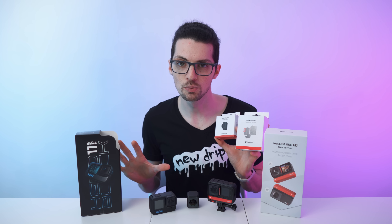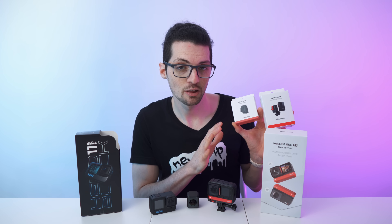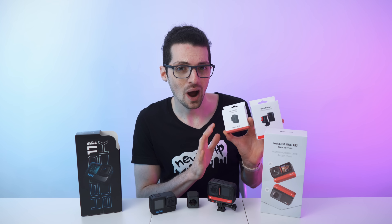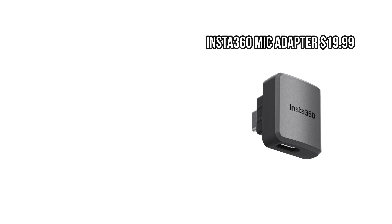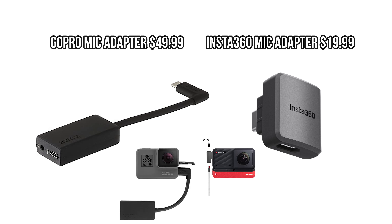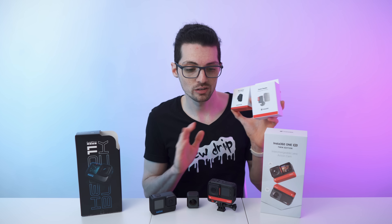Comparing accessories, Insta360 all in all offers way nicer pricing while also providing better tech. The One RS mic adapter is just $20 and is small, while the GoPro adapter is $50 and quite large. Moreover, Insta360 also offers bleeding-edge tech upgrades like a speed reader — something GoPro offers none of.